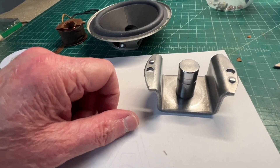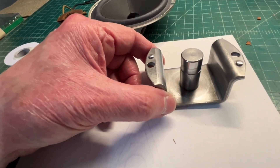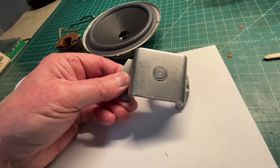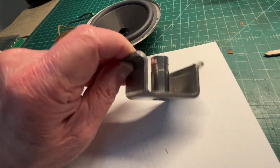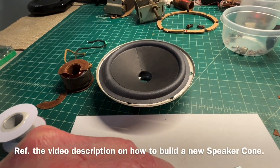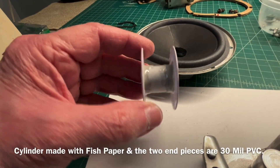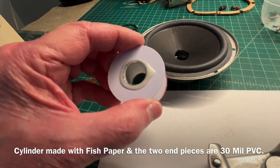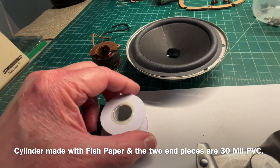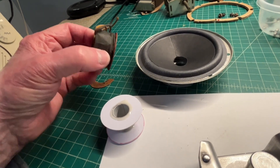I let the center pole piece soak in citric acid and then cleaned it up — got rid of all the rust and grime. There's the comb I built earlier, and here's the former or bobbin for the new field coil. The epoxy was left to set up overnight. Now I just need to wind a new field coil.